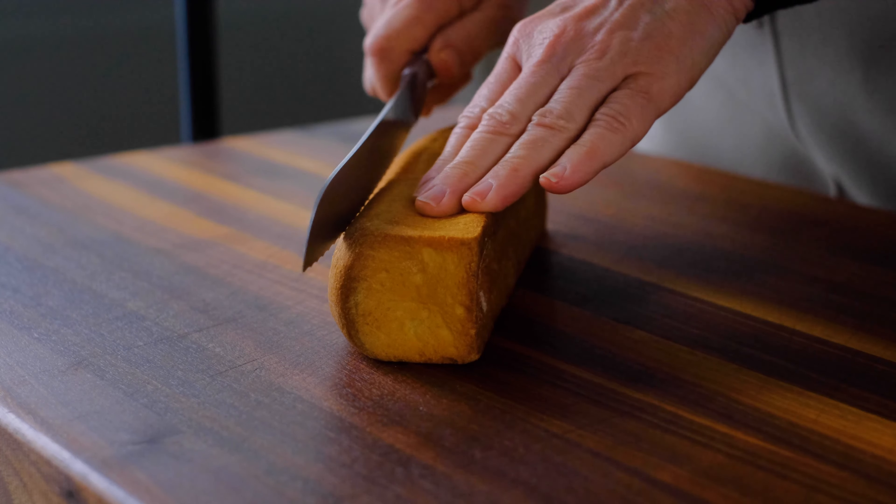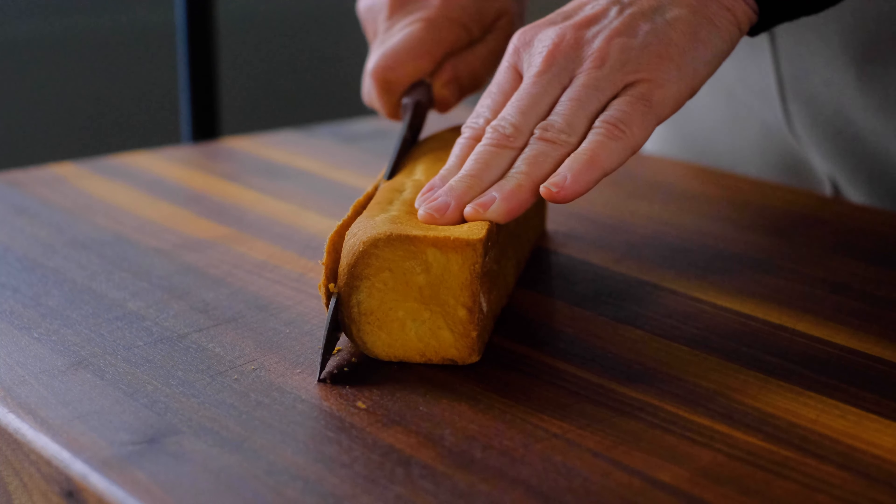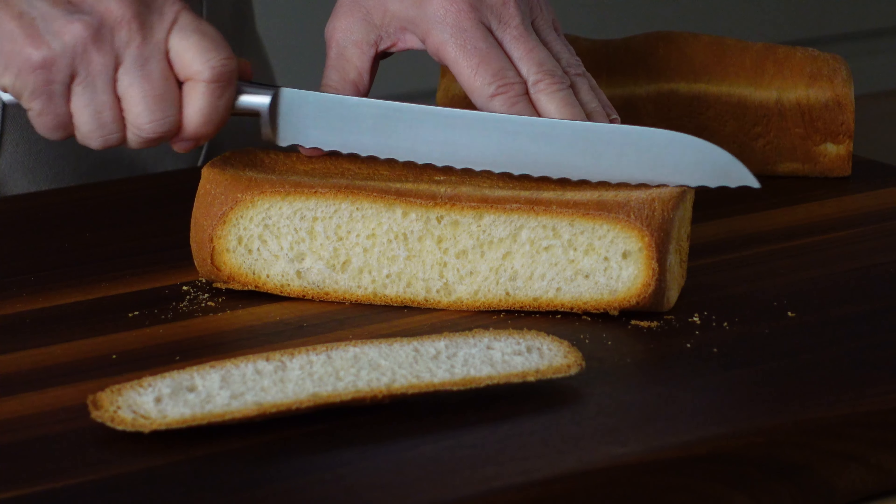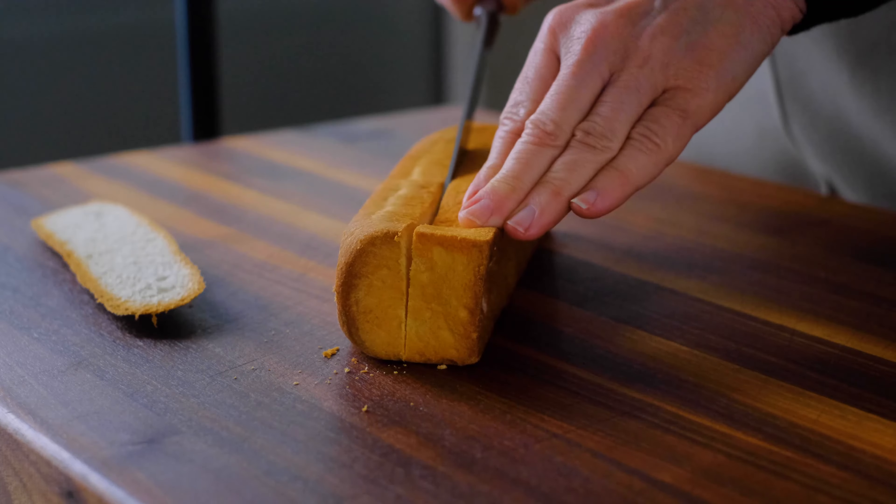That gives us just enough time to trim the top and bottom crusts off the bread. I'm using brioche today, but any firm, flavorful bread will work great.